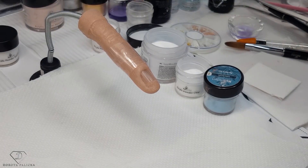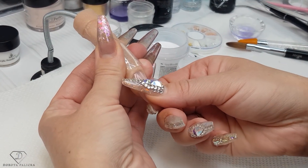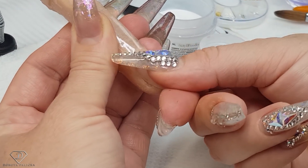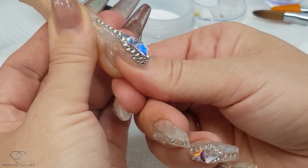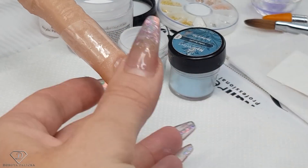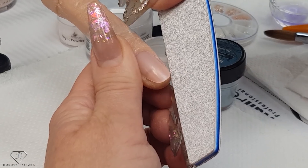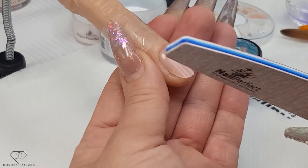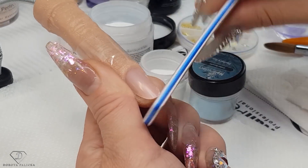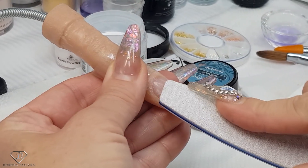Another acrylic tutorial for you, still in a wintery theme. I've got my beautiful model and I'm putting some tip underneath her nail just so we can do a nice nail. Let me know down in the comments below what would be the best name for her — I think it will be nice to give her a name. I'm just shaping the free edge of the nail and giving a couple scratches. Obviously on a real client I would do a proper nail prep.